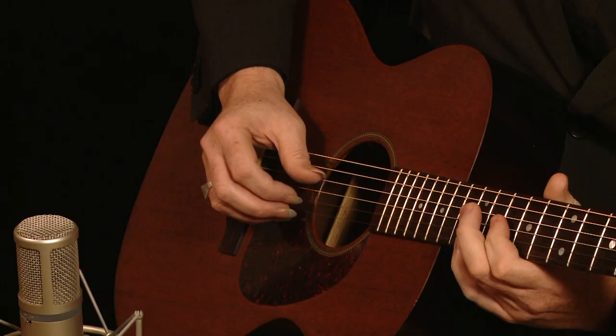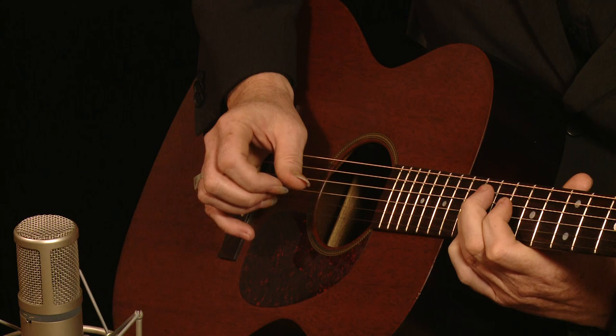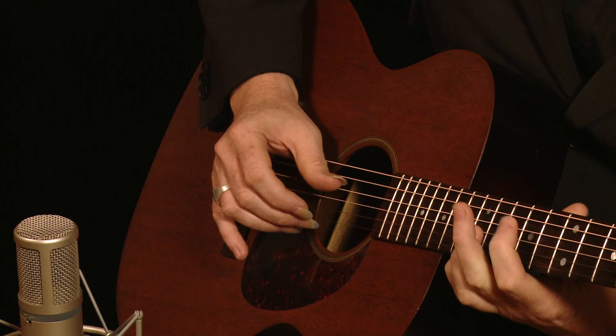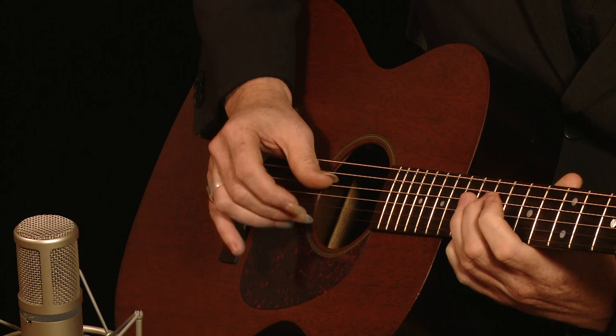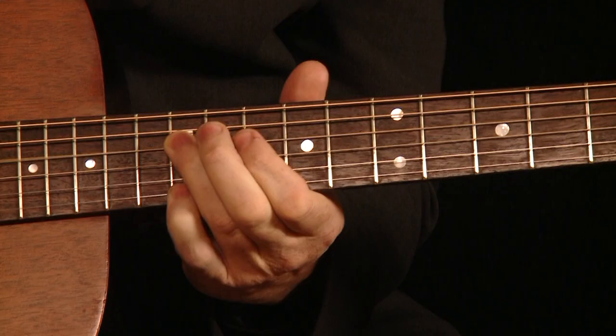Now there's a couple of different ways of playing it. I've heard him play it like this. Or there's another one where he plays 2, then 3, then 4 — and it resolves to the E, all the while pedalling on that high E note.